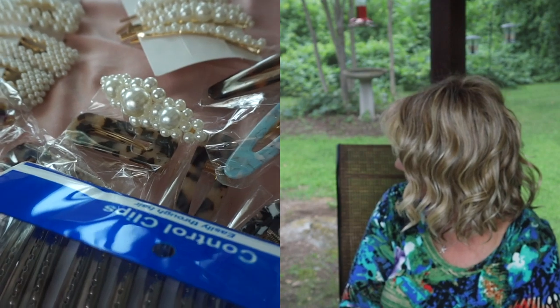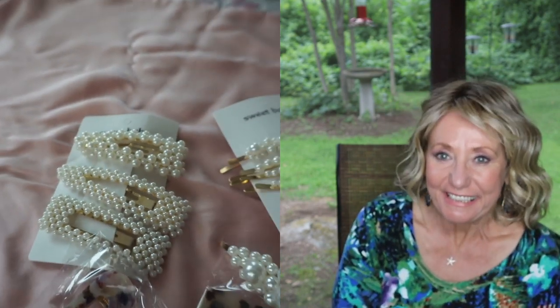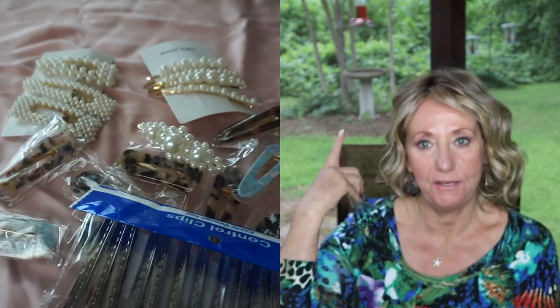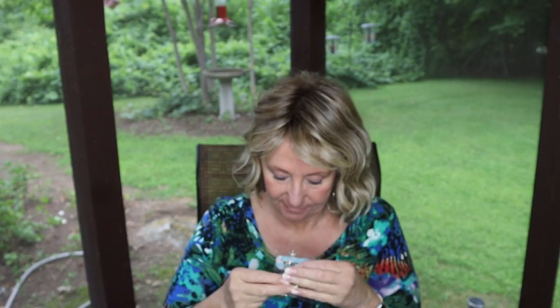Can you hear the birds? Did you hear that? I have a hummingbird feeder behind me — you probably can't see it, but we have these little hummingbirds flying around with the cutest little long beak things.